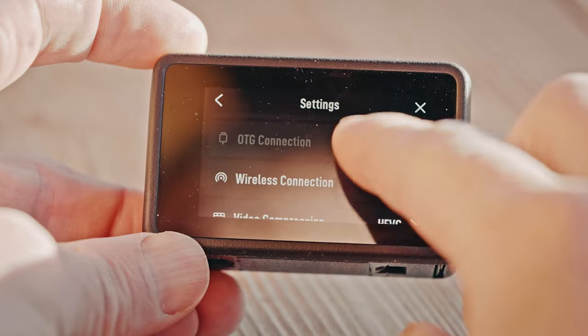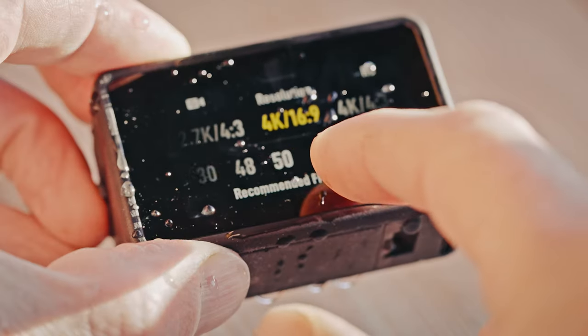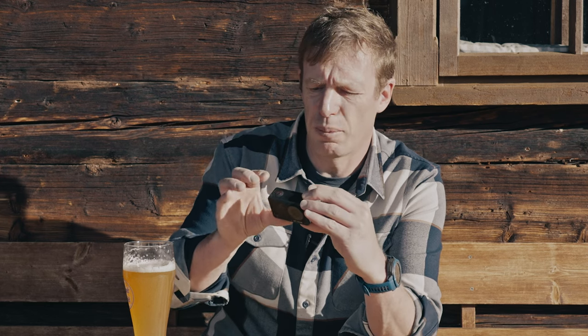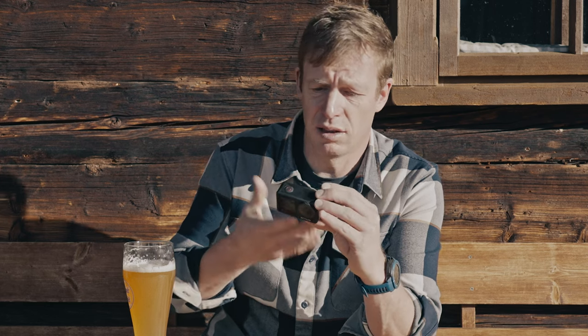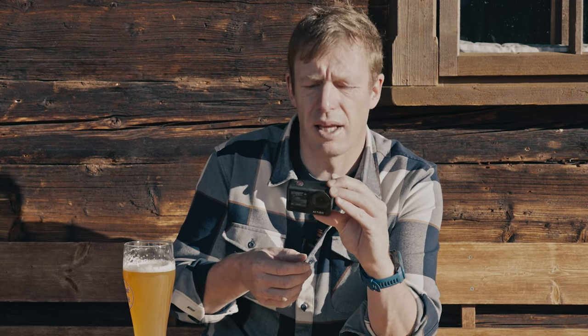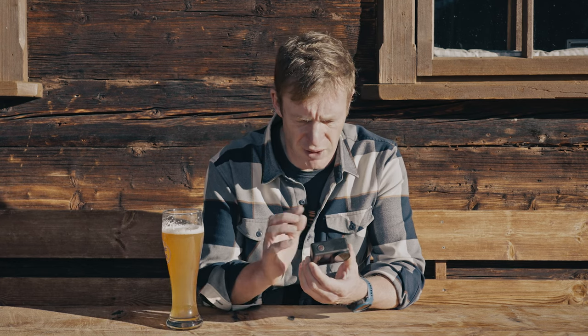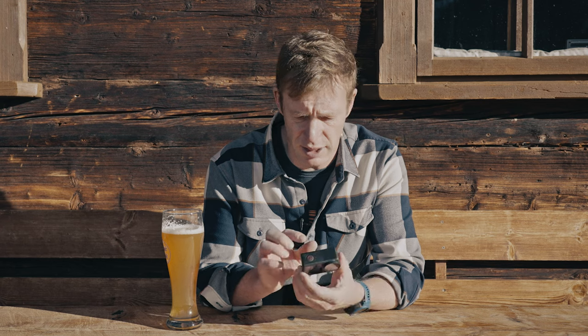What's quite nice on the Osmo Action 4 is that everything is very responsive and the touch screens work really well even when there are water droplets on it — my iPhone doesn't even do that. Right now it's powered off but once I hit the record button it only takes a few seconds for it to turn on and start recording. I also quite like the layout of the menu; it's very intuitive to use and very easy to access all your settings from the back or the front.